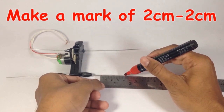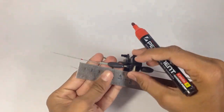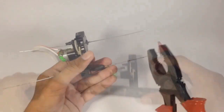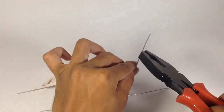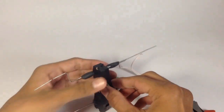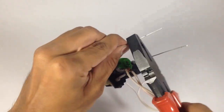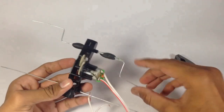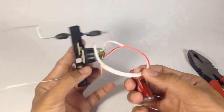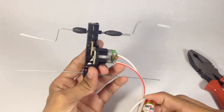Now make marks of 2 cm and give them a shape of cycle pedaling. Let's see how it is paddling — looking pretty good.